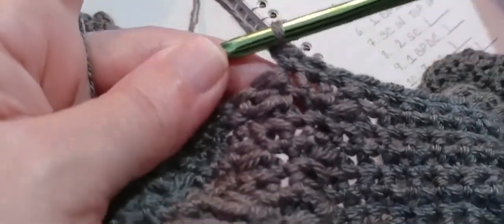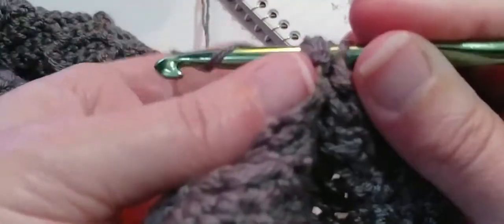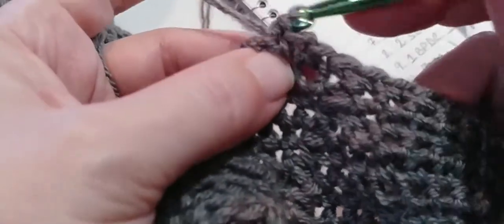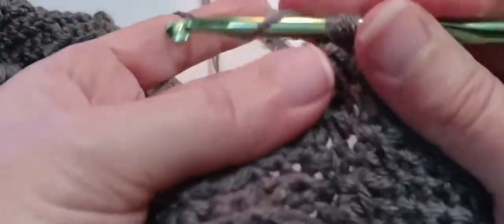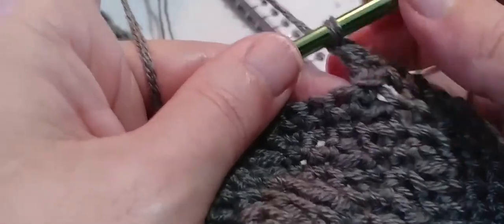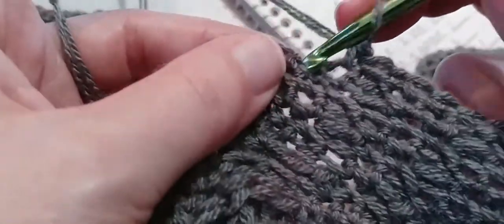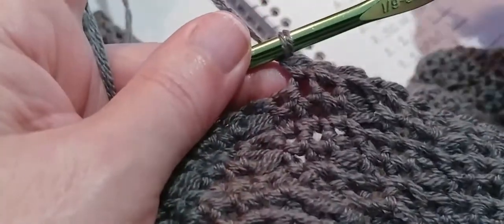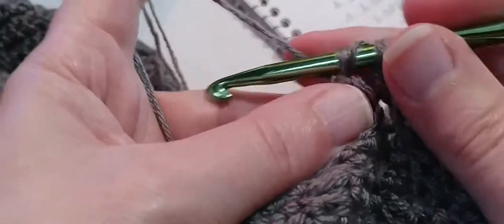And now we need one back post double crochet around this next post: yarn over, locate that next post, go in and out through the back, and make a double crochet. Now we need two single crochets, and then we're going to skip one single crochet. Go into that very first single crochet — one and two — and we're going to skip that third one. One back post double crochet around the next post: yarn over, locate that next post, go in and out through the back of your work, double crochet.